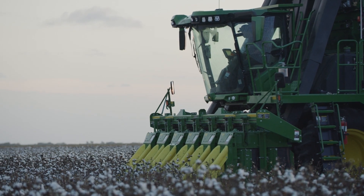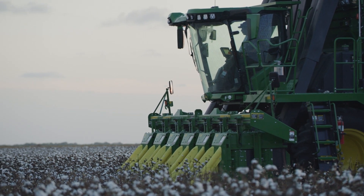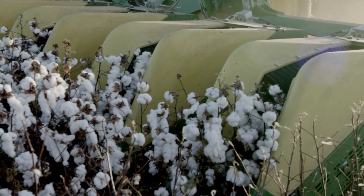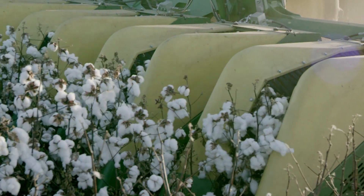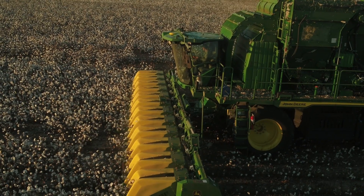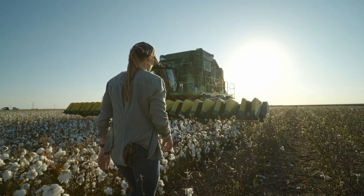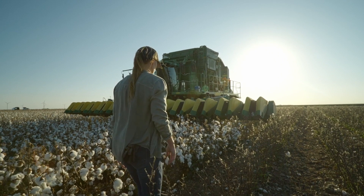There's an old saying: you put good in, you get good out. Well, the same is true when getting ready for harvest. It's important to make sure your monitors and sensors are calibrated. This simple step helps your harvester estimate high-quality yield data you can trust when analyzing this year's results, comparing variety performance, and more.